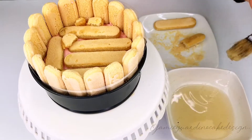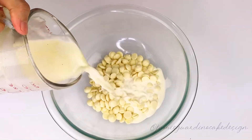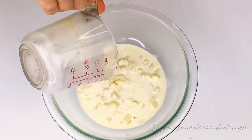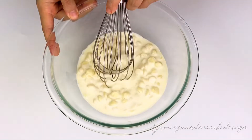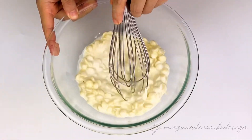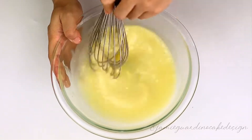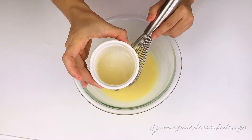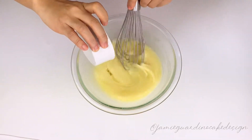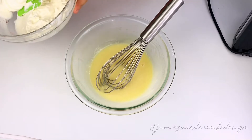Brush the tops with more of our flavored syrup. For the white chocolate mousse, pour some hot cream over the white chocolate, leave it for one minute, and whisk until emulsified. Once smooth, add melted gelatin and whisk it in, then whip the cream and fold it into the chocolate mixture.